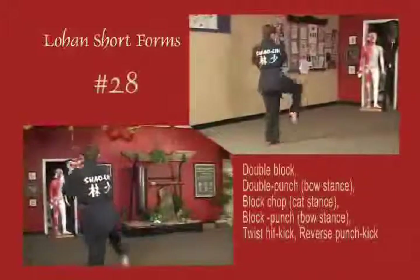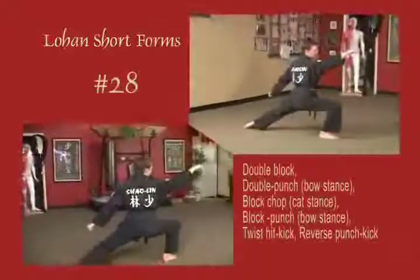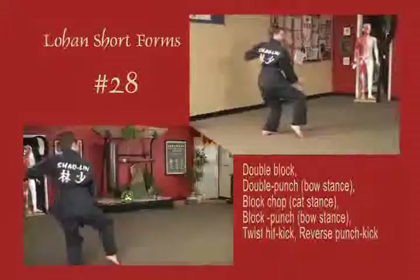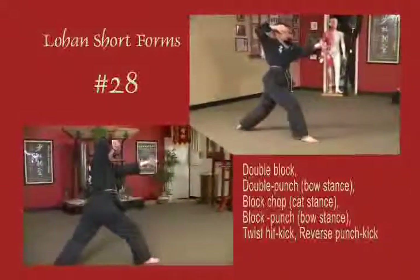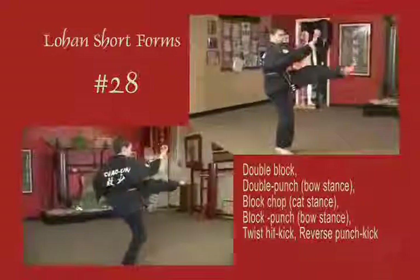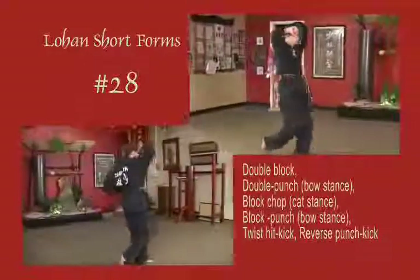Lift the right leg, circle block to the inside. Double punch diagonal, horizontal fist. Draw back, block with a knife hand inside the knee. Block punch to a bow. Twist it, kick from the temple. Reverse it, kick from the waist.